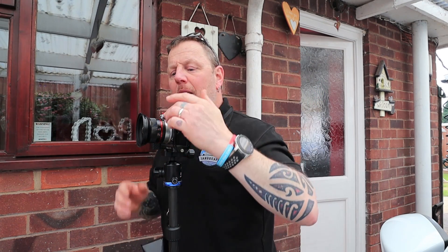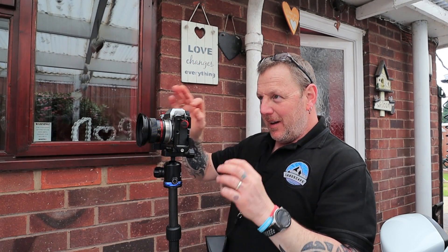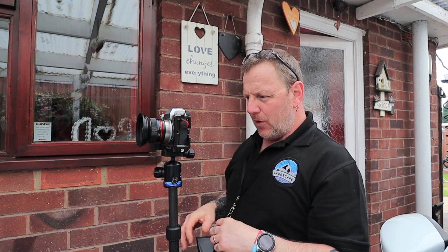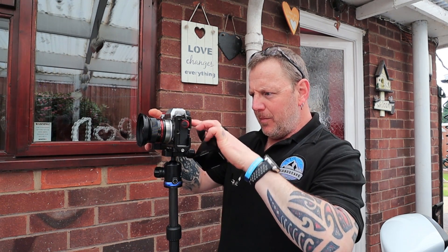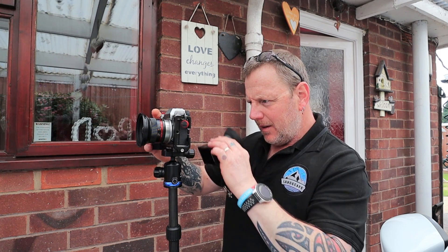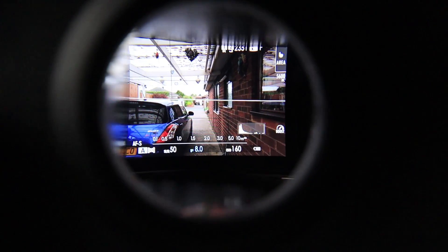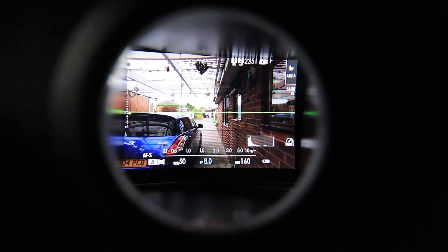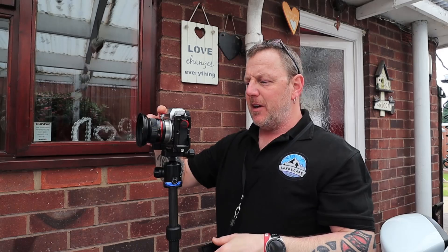We're shooting at f/2 — this is the smallest focal distance. I put live view back on, zoom in as far as I can, and check it with the loupe, because this way the screen is massive in front of my eyes. I can see all the little branches on the tree, so that's about as sharp as it's possibly going to get.